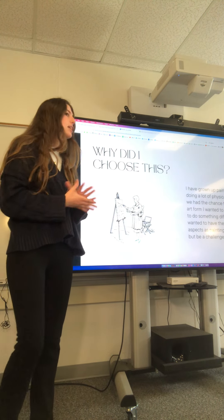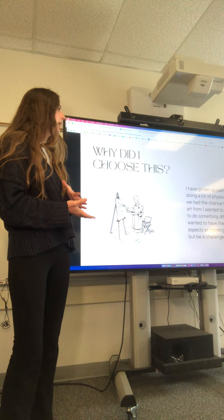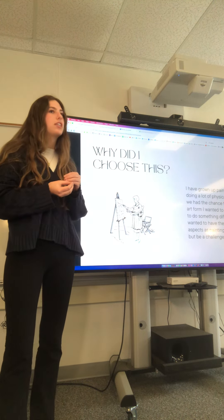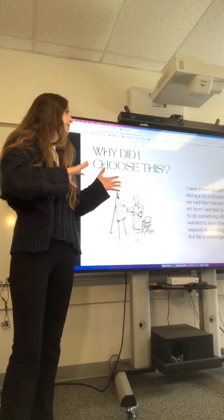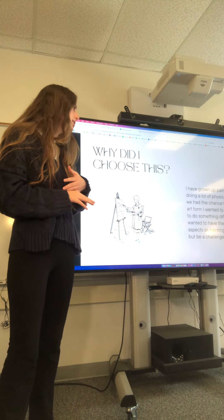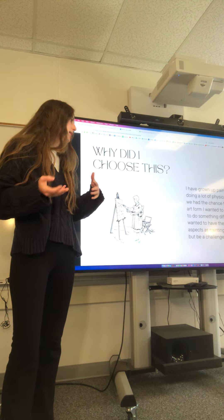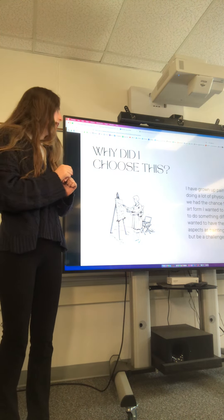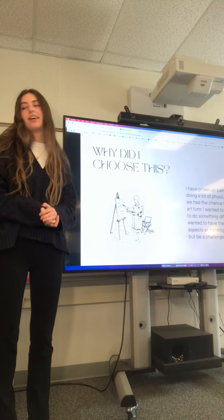I chose this because, like Elena, I wanted to do something I'd never done before. I'd grown up painting and doing a lot of physical art, and I wanted to do something a little different — a chance to push myself. I wanted something as detailed as painting, working on those little things, and this was definitely a challenge.